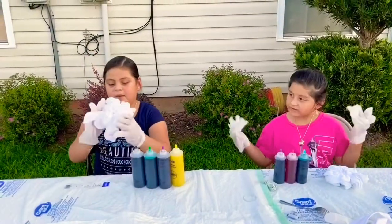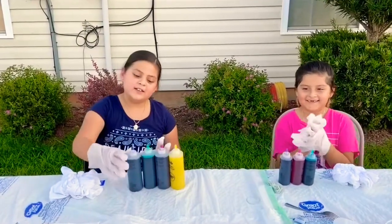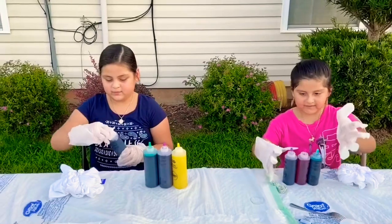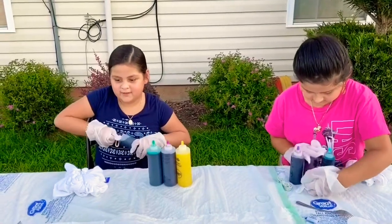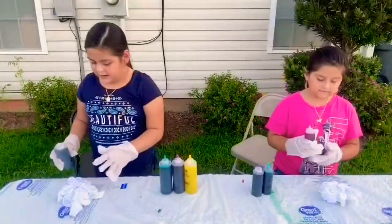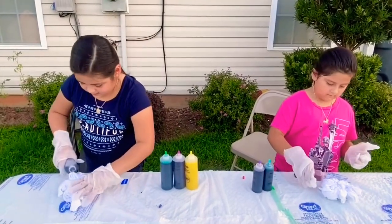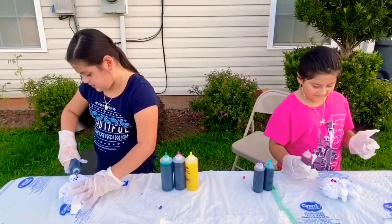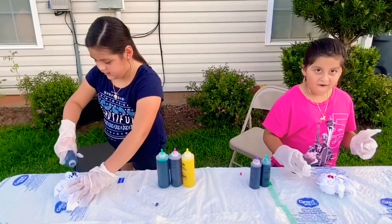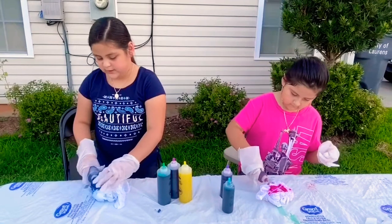We already put rubber bands on it, see? Now we're going to tie dye them, we're so excited. I'm going to be using blue. The cups are so hard to get out. Now we're going to tie dye them. I got a little bit on my skin, but it's okay, it'll come off. Oh guys, I'm doing it!